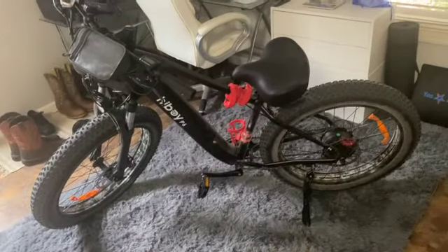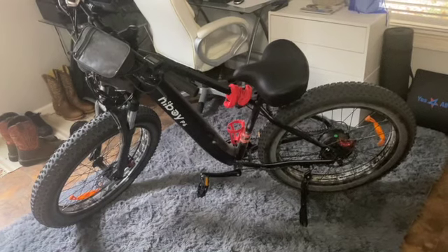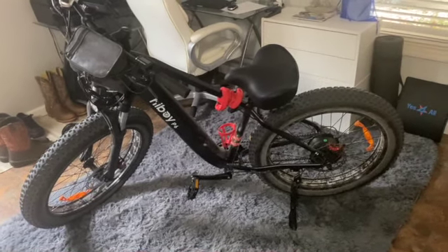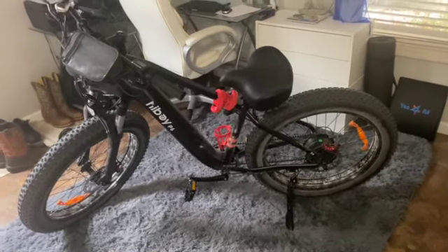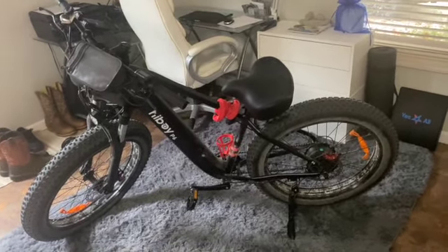I'm so happy with it that I bought two, to be honest with you. So that's my two cents — a guy who just doesn't know anything about e-bikes, but this one so far does everything they say it's going to do, and I like it.